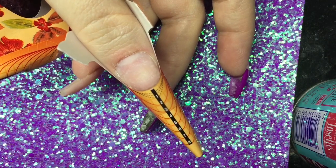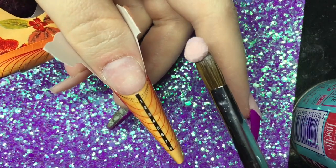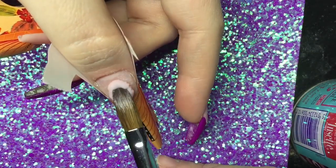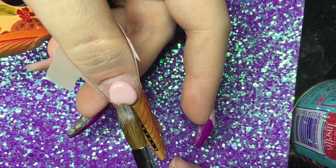Moving on to the form — I've already created a really thin, clear structure free edge because I'm going to be doing this as a French. I'm just going to go ahead and build that French again.